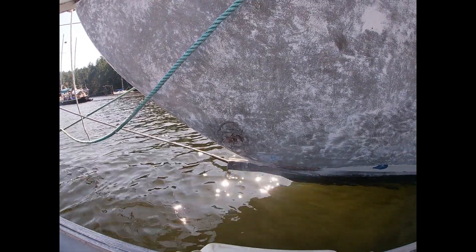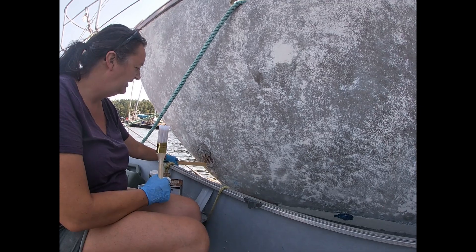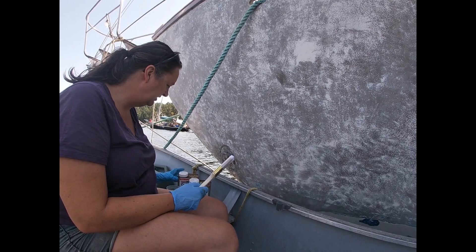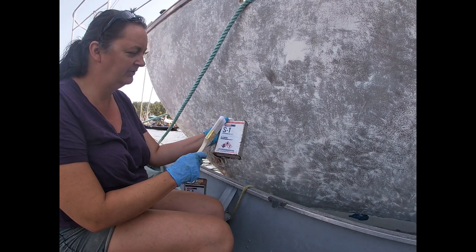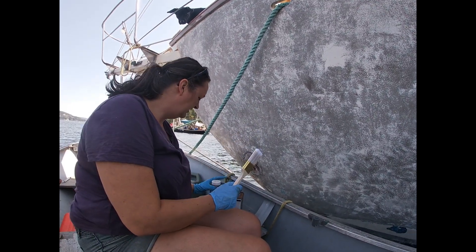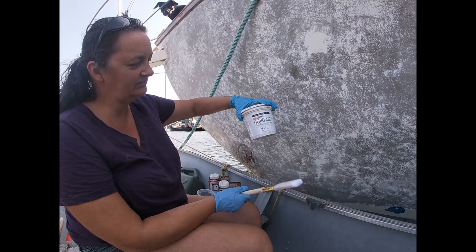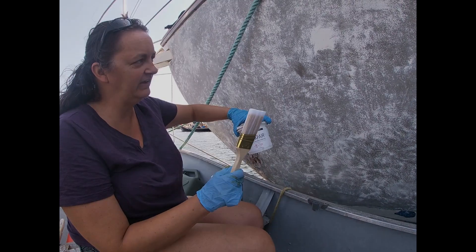There's the damage. Neil sanded it all down, ground it out the best we could, washed it with spray water. Now we're going to put a coat of S1 from System Three — S1 clear penetrating epoxy. This stuff is amazing, we use it quite a bit. And then a Quick Fair, which is like an epoxy putty, so we'll smooth it on and you can sand it.